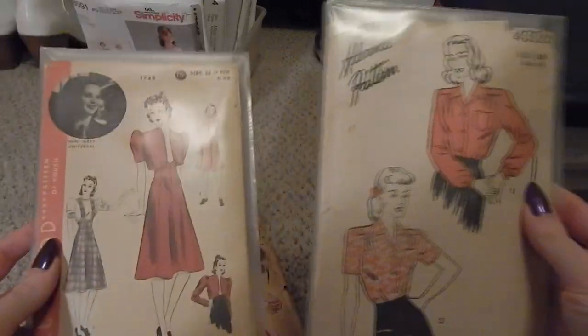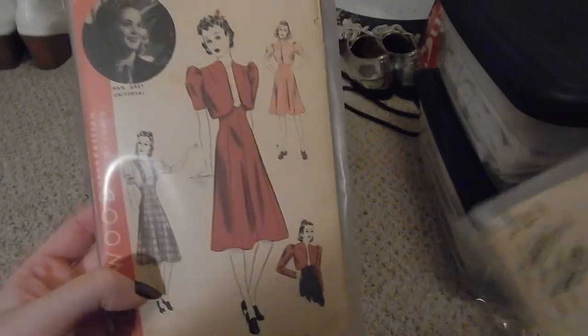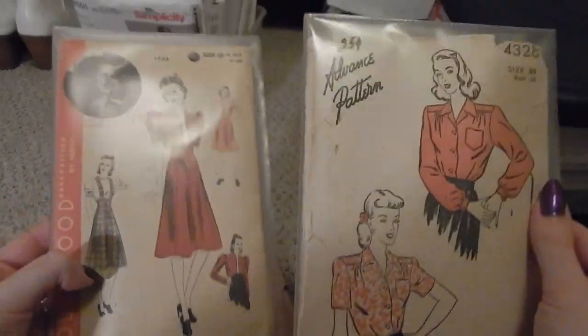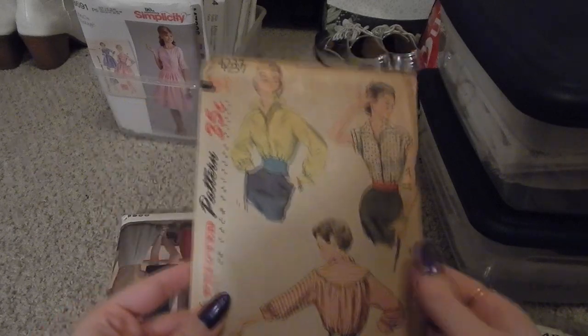These two are advanced patterns I purchased from Angela Clayton over on Etsy — we have this blouse over here and this jumper with a bolero over here. I have fabric for these, I would like to work on these, I have plans for these, I just haven't had the time to sit down and properly work on them.